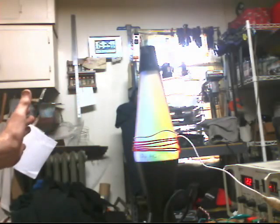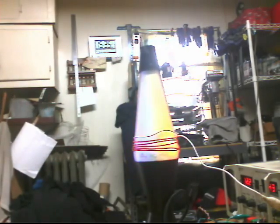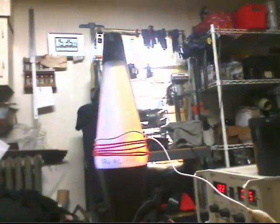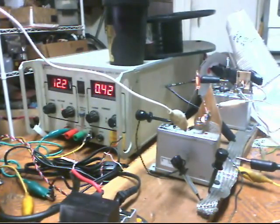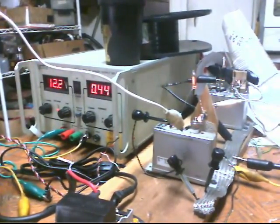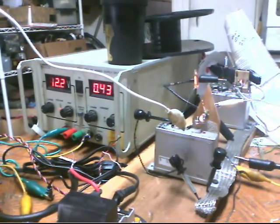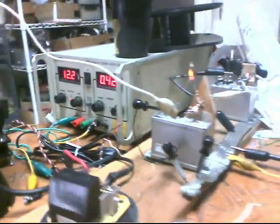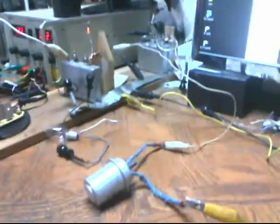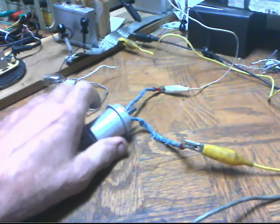That means I'm adding capacitance, which it doesn't need apparently. But yeah, the spark went up, got faster. I can see peaks of 0.48 — I know 0.5 was in there — a half amp. I'm warming this up, it's warm.